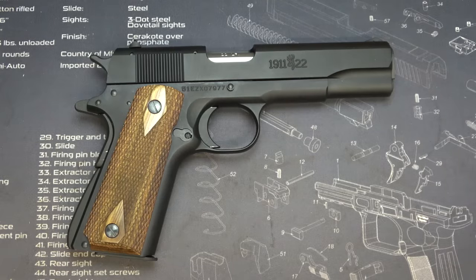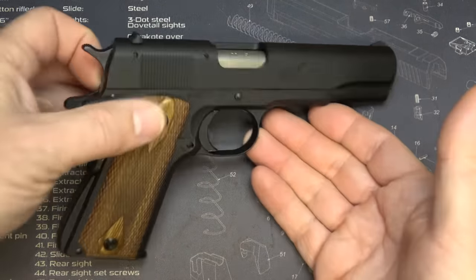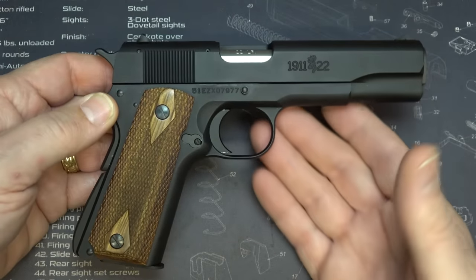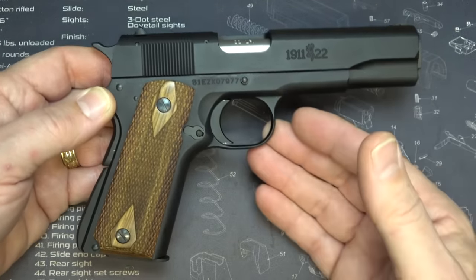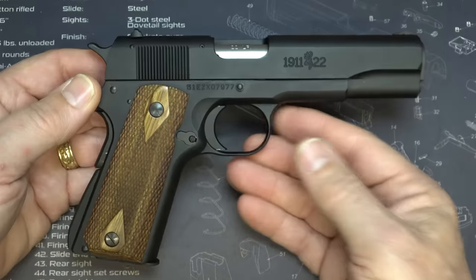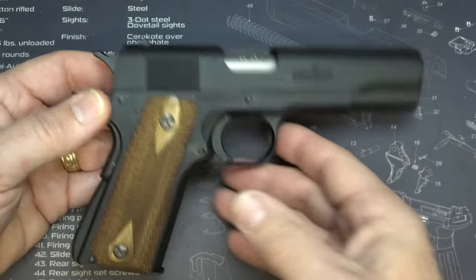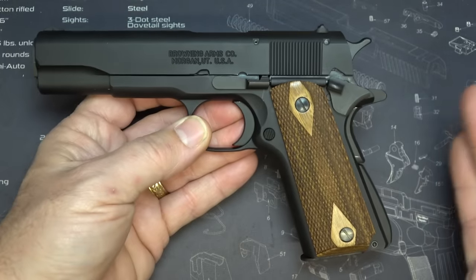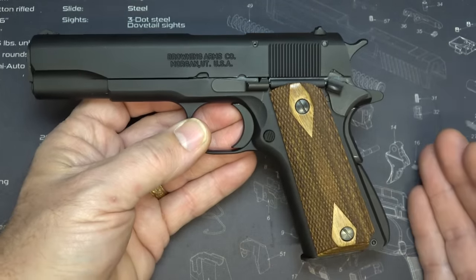Looking at it, it just looks like a standard 1911. Of course, you do see the .22 right here, and when I put my hands out you can definitely see that it's much smaller — again, 85% of your standard 1911. All the controls, everything is the same as your standard 1911 government model as far as all the dimensions.